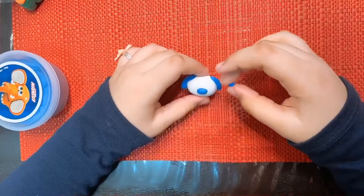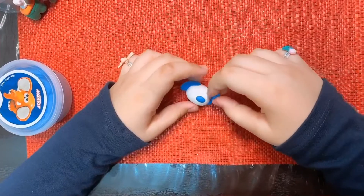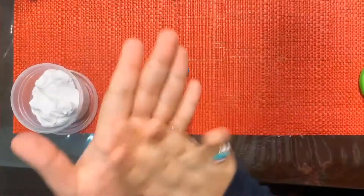I'm going to make the eye now. He has a round circle around his eye that's blue, so I'm going to put it on. Now I'm going to make the body. I'm going to attach this round thing, so now I'm going to make the body.